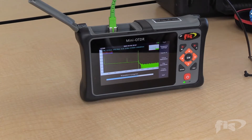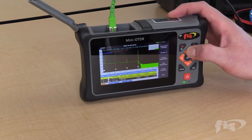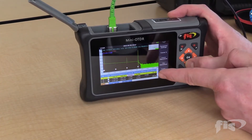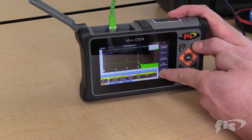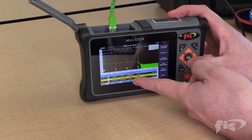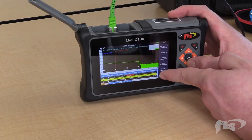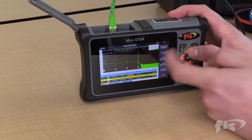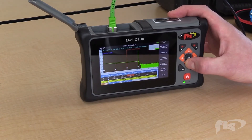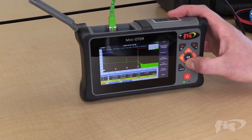It takes about 10 seconds. You can see the reflective events — there might be a splice in there somewhere. In the event table, using the arrow keys I can highlight and look at different events. Event number one is the end of my launch reel at 103 meters, showing the dB loss and reflection value. The next event at about 1104 meters has a 0.25 dB loss — a non-reflective event. Going back to the first event, you can see the high loss of 0.8 dB marked in red because it is a failing event. Scrolling further, there's another reflective event at roughly 2100 meters with -49 dB reflection and 0.24 dB loss. And then our end of fiber at about 3100 meters.